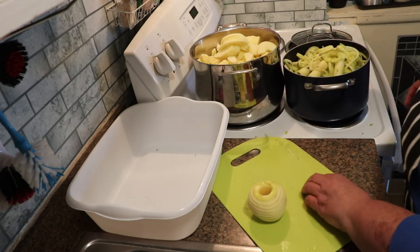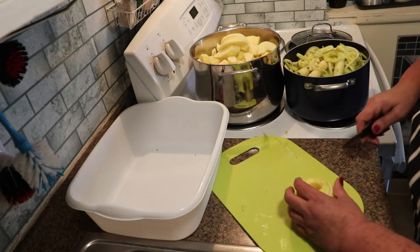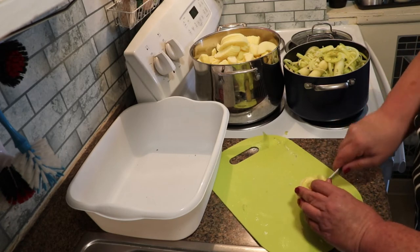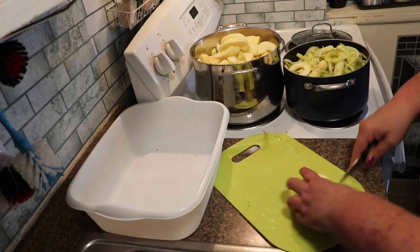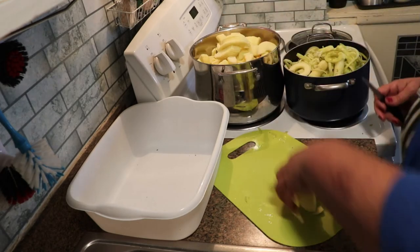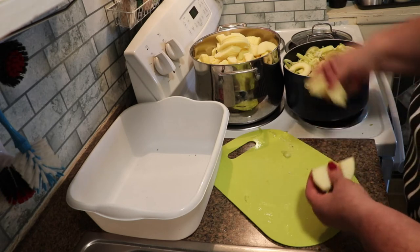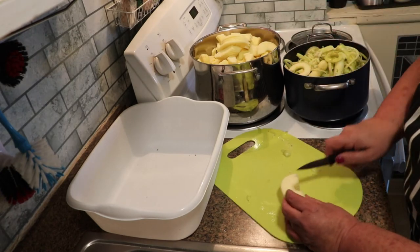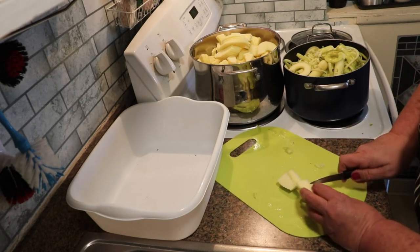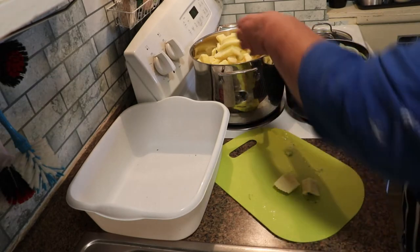I have just peeled and cored a peck of apples. I'm going to be making some apple pie filling and a couple of other things with the apples. When you use one of the apple corers like that, the apple doesn't always get straight, so you just have to go in and check for your core. Any of those pieces that I cut out that still have some core left in there, they go into my scrap pan.